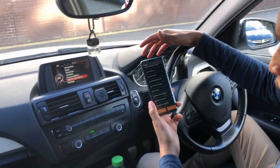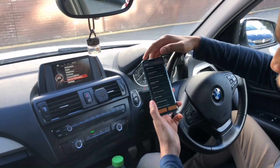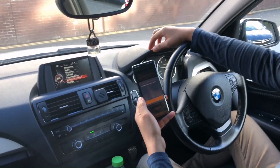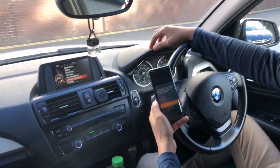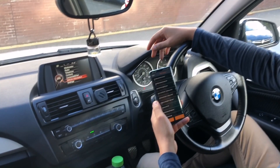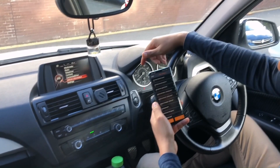We don't need the sports performance display, so we can go back now and see what other codings are available. Moving on to the second ECU — it's reading all the codes available. We'll see what we can do in terms of lighting and other things. It's confirming that start-stop automatic is currently off, which is correct because we turned it off ourselves.